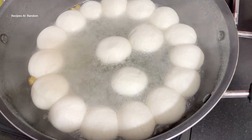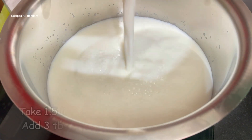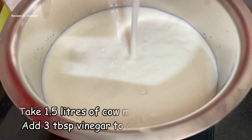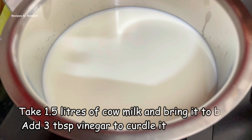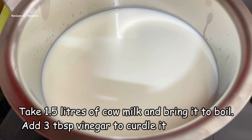So let's make this very simple recipe. You need milk and you need chenna — just two ingredients. Let's start: I have taken 3 liters of milk; this is fresh milk.